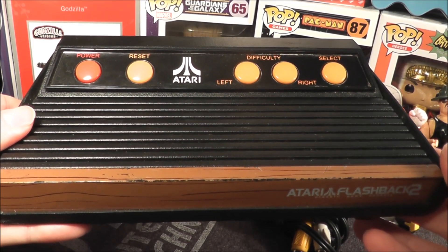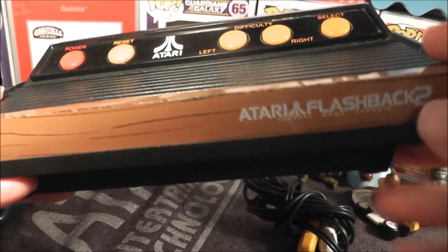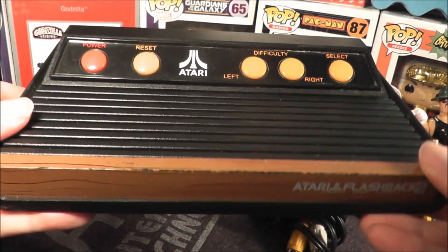Hey everybody, today I'm going to take a look at another plug-and-play system, the Atari Flashback 2, complete with a sticker that gives it a woodgrain look.